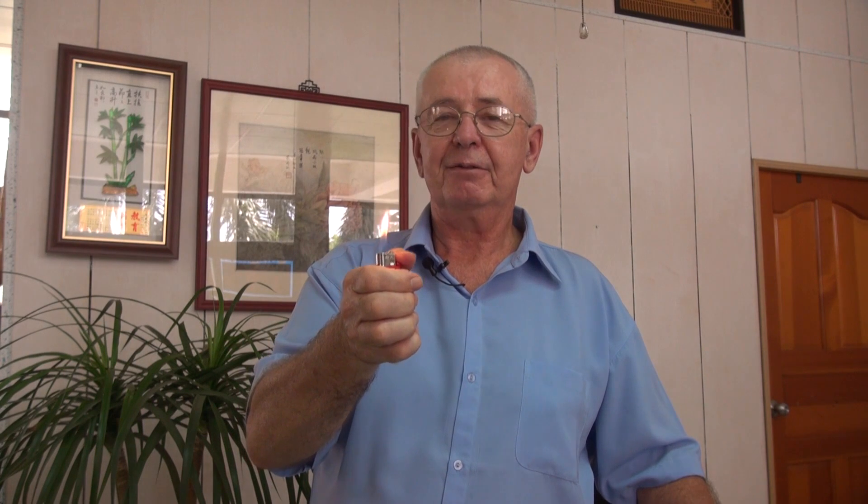Pretty simple technology. On top you have a piece of steel. Inside you have a flint. When the steel scrapes over the flint, it makes a spark. Inside here we have liquid petroleum — it burns. Spark, liquid petroleum, you have fire.